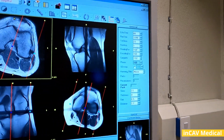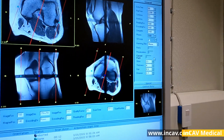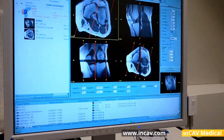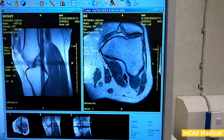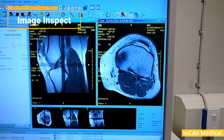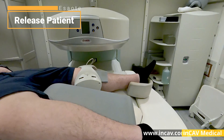Depending on the study, the scan could be from 30 seconds up to 7 minutes. In this case, the study was 35 seconds and the scout image was 12 seconds. Once we finish, we release the patient. The goal is to have the patient the least time possible inside the MRI.